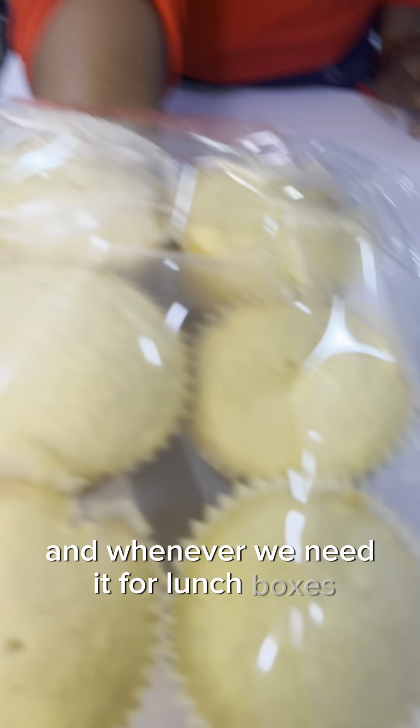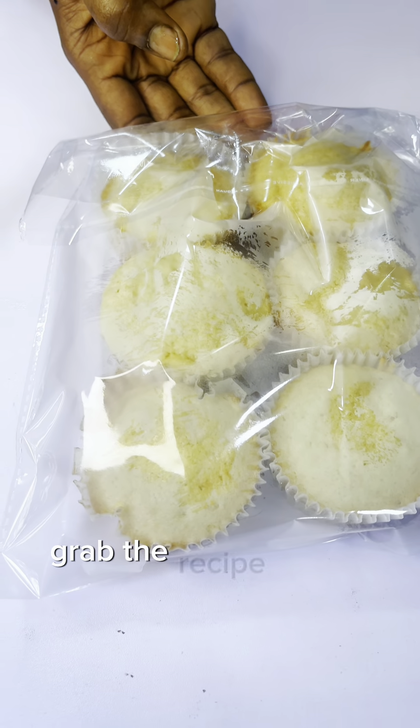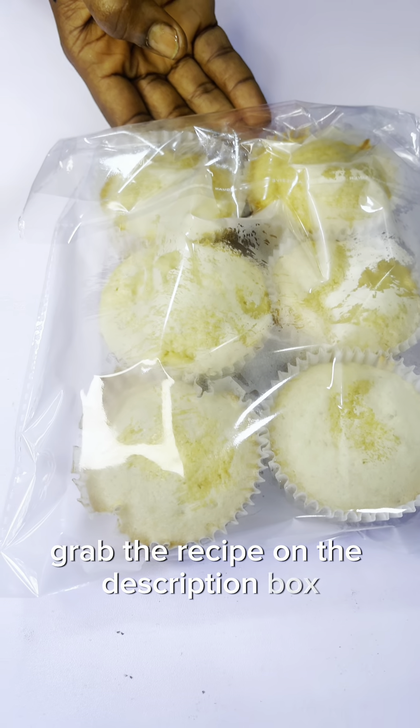This particular batch I'll just put in the fridge and whenever we need it for lunch boxes we'll go pick it from the fridge. I'll be seeing you in my next video — grab the recipe in the description box. See you next time, bye!